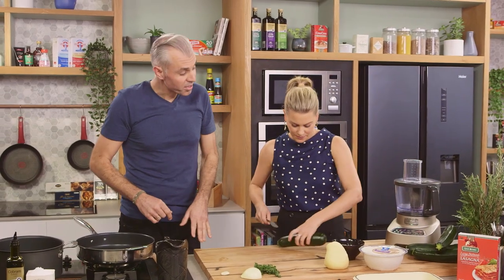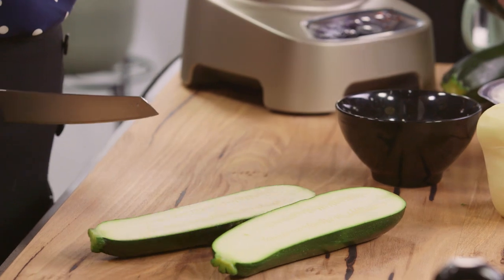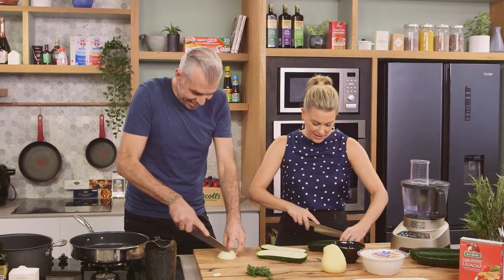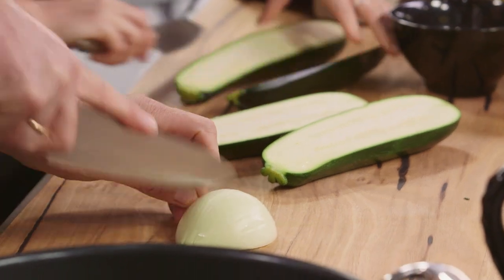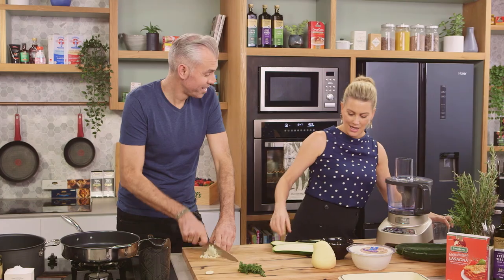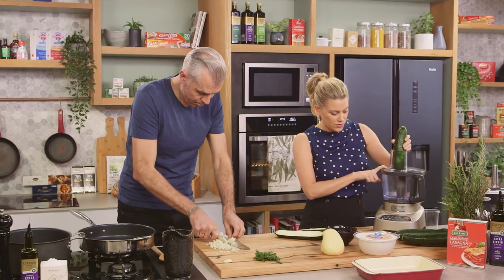I need them grated, but you have a very fancy machine there which saves time. These are huge zucchinis, but they do cook down quite a lot. You can either do this on a box grater, or cheat like I'm doing and pop it straight through the food processor with a coarse grater attached.